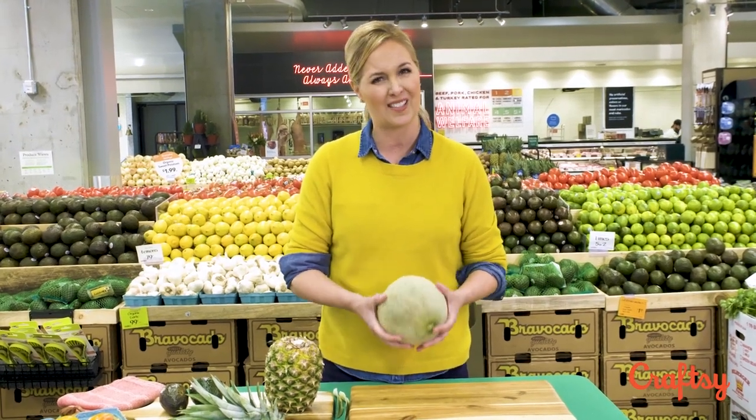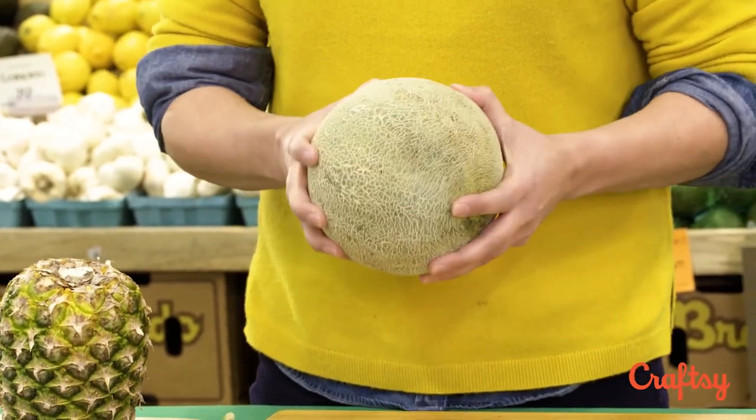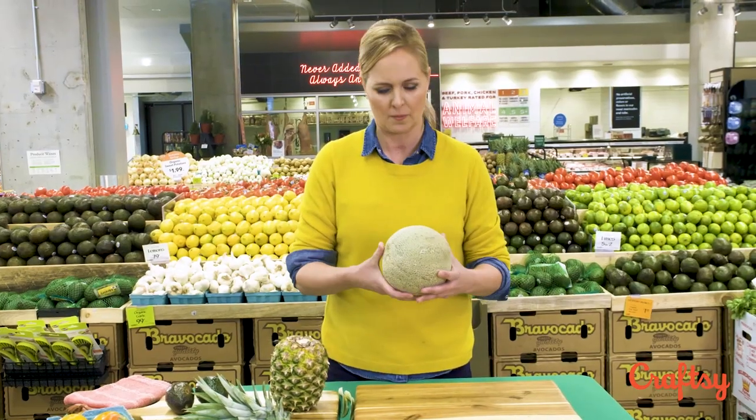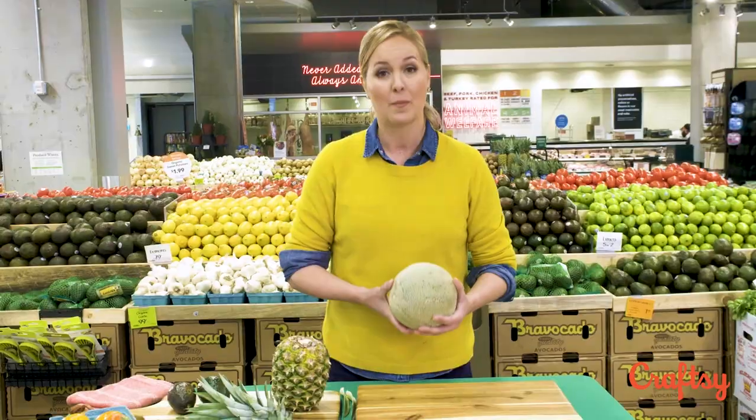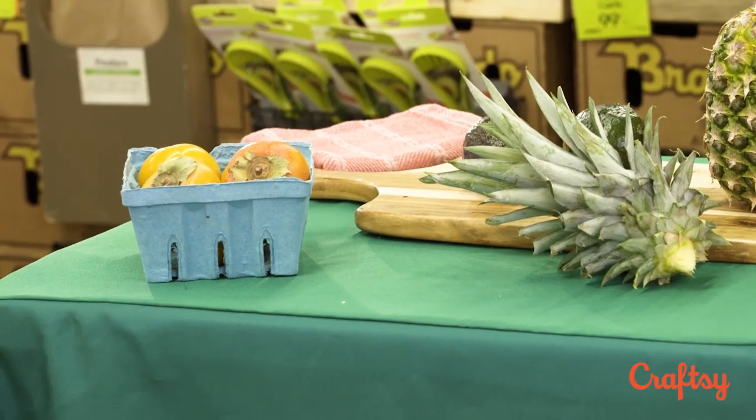Another one: melons. How many tricks have we seen — do you knock on it, do you smell it? What I look for is that it feels substantial in your hands, that it's weighted. You should be able to press into it a little bit, so it shouldn't be too hard. You can try to smell it — some are more fragrant than others — but I think this one's just right.